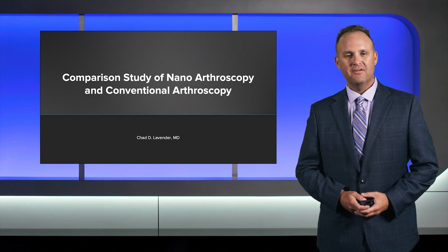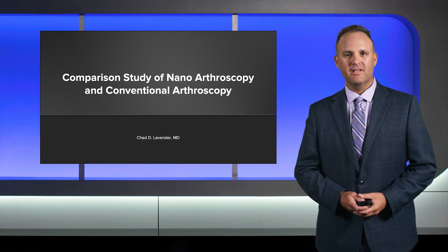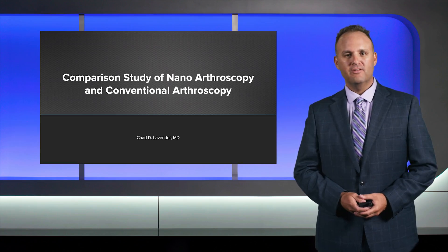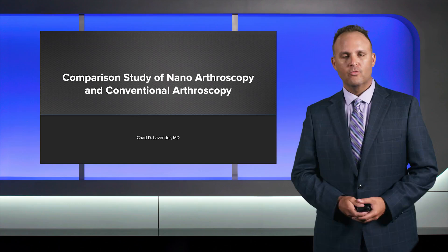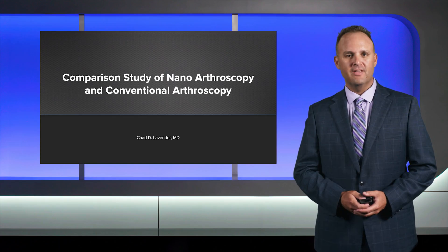This is Dr. Chad Lavender from Marshall University, and we're going to go over outcomes of standard versus nanoscopic partial meniscectomy. This is really based on a recent study that we performed, going over the differences, especially early on, in nanoscopic procedures in the knee versus standard knee arthroscopy.